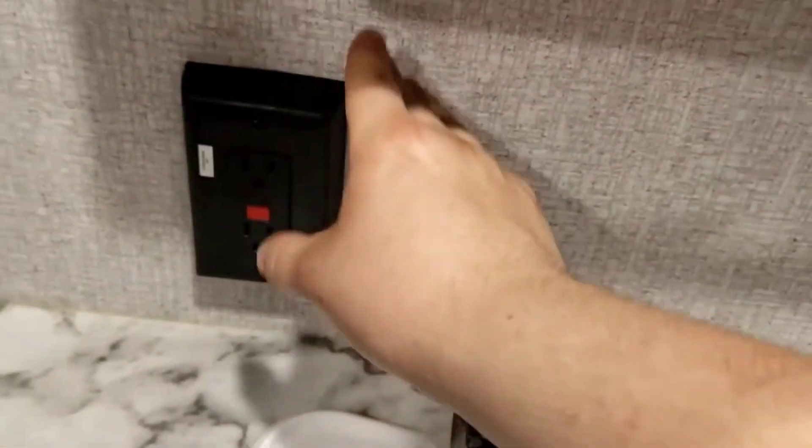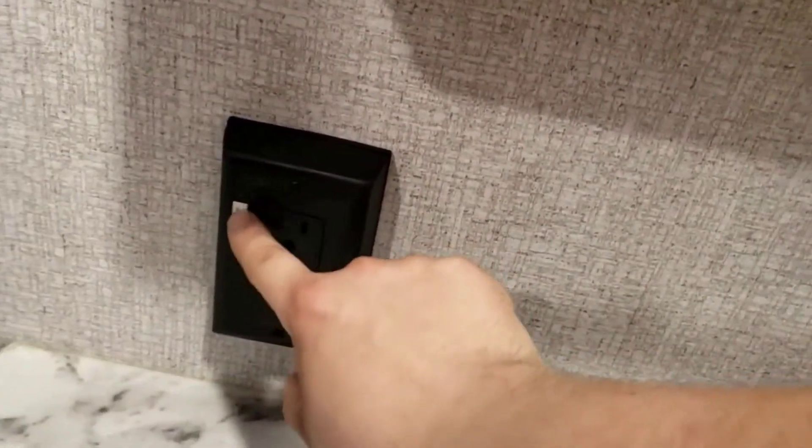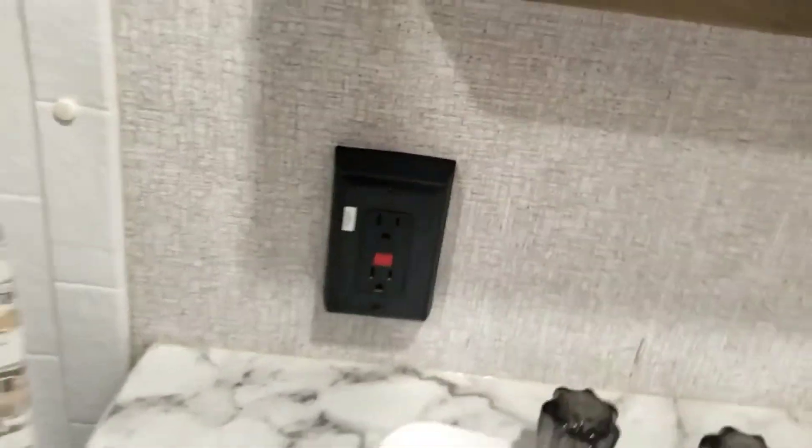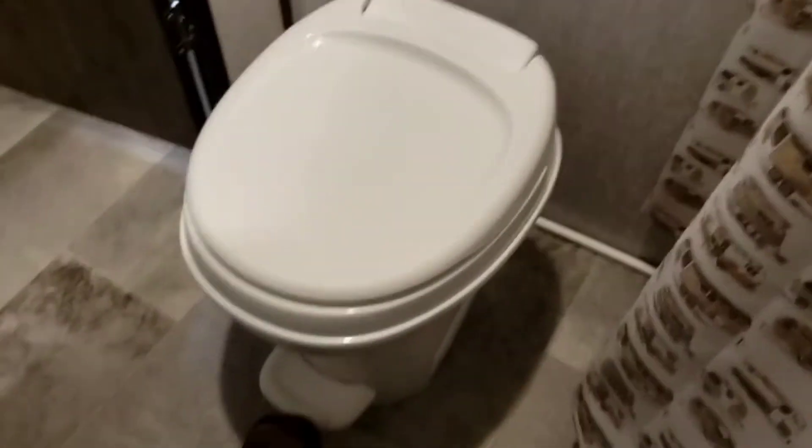Bathroom — very simple. This is the resettable GFCI outlet. If any of your GFCIs trip, this is the outlet you come to and hit reset — you'll know which one it is because they'll have a sticker labeling it. Plenty of storage in the medicine cabinet and underneath. Shower is super simple with a removable shower head. Make sure you open this vent and turn the fan on when you shower, to keep condensation from building up in the walls.